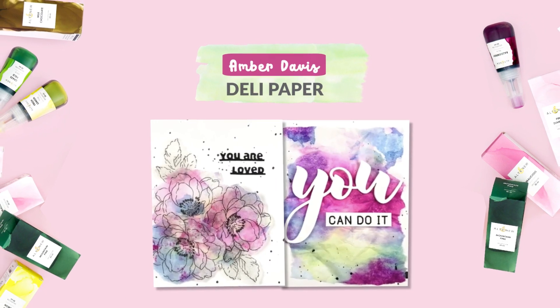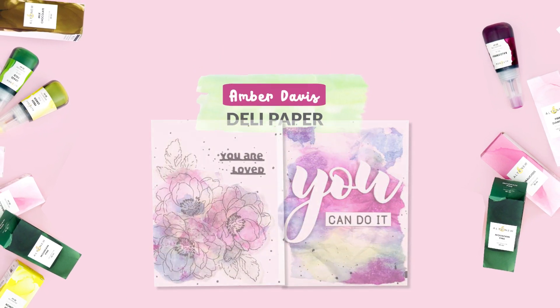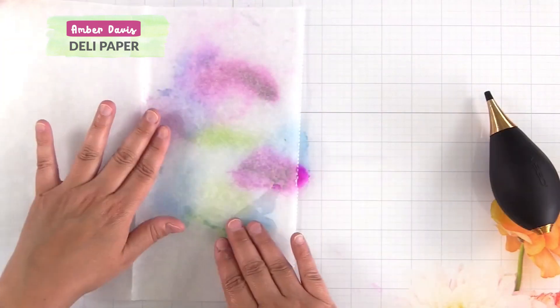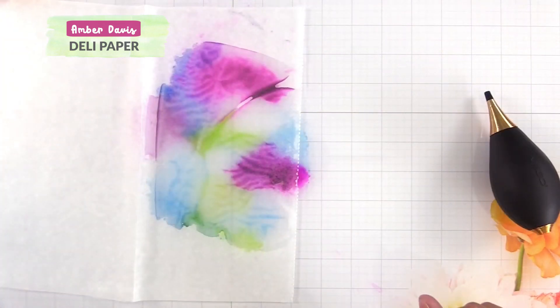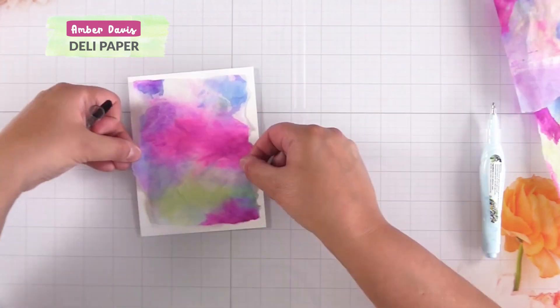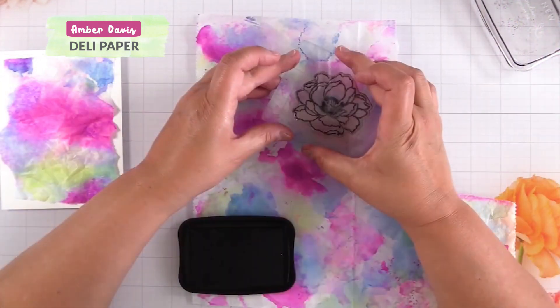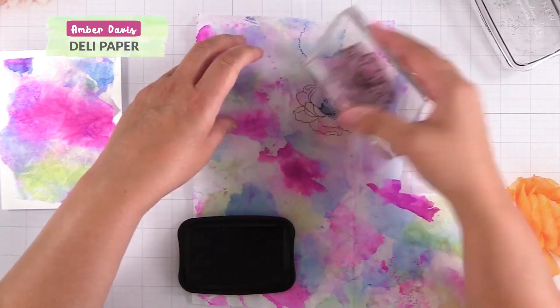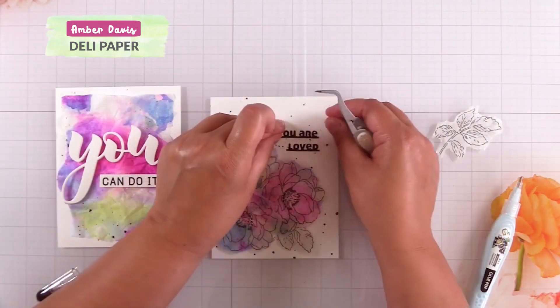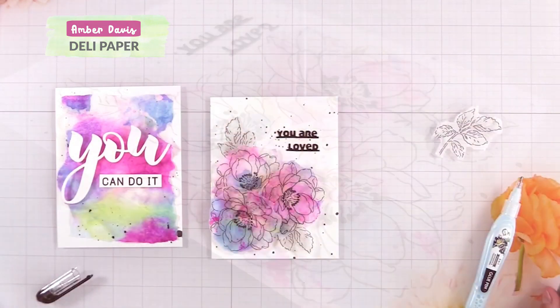Alcohol inks on deli paper. Join Amber in this video. She shares an amazing technique for using different materials with alcohol inks. We just love the different effects and the bold bright colours that she chose to use. Amber used Beautiful Day Stamp Set and Megu Dye for her projects.